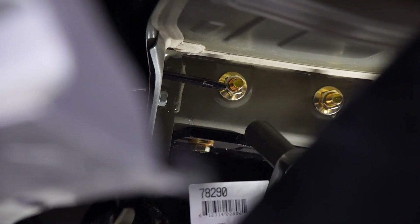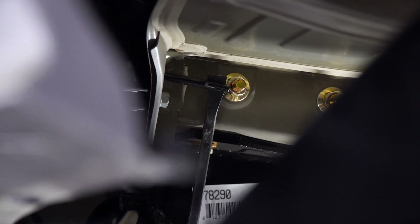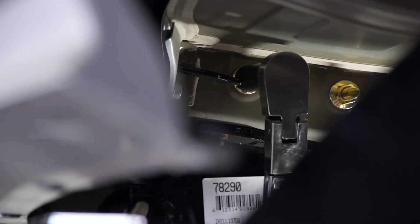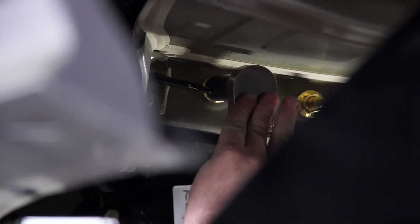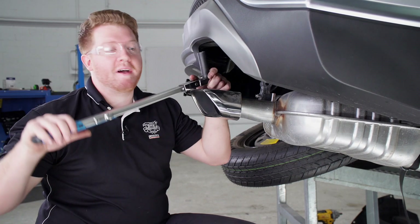For this rear bolt, as you can see with our tab right here, it's hard to get the socket on — so we're going to use a pry bar and we're just going to pry it out of the way just a bit, and that will give us enough room to slide it on. We'll repeat on the passenger side.